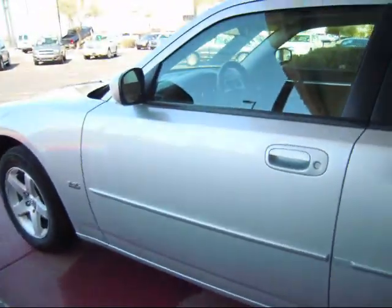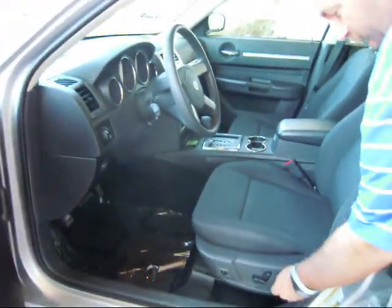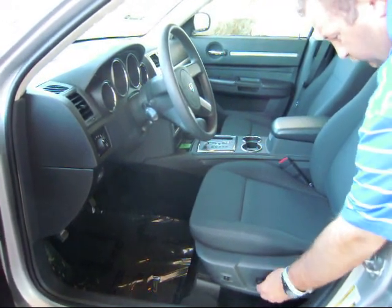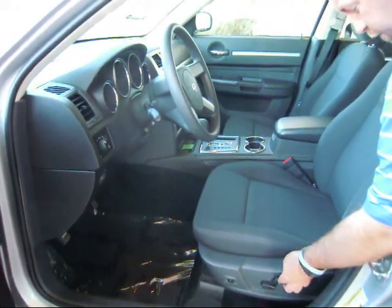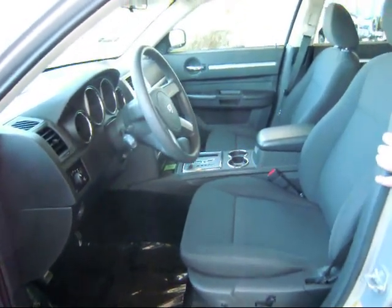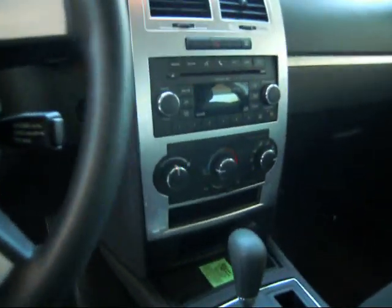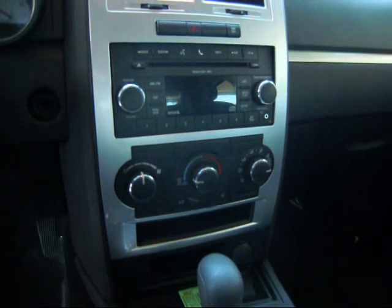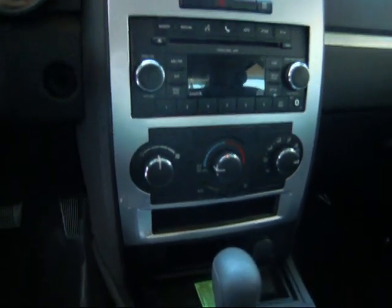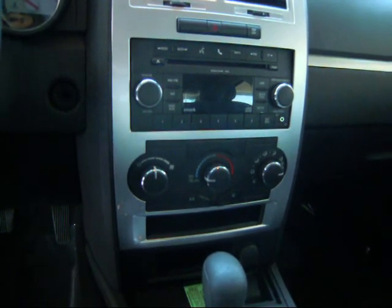Looking at the front, you're going to see you have an eight-way power driver seat — it allows you to go back, forth, raise or lower the whole seat — with controls for the rear and lumbar support for the driver. In the center stack, you'll see you have a single CD player with an auxiliary input port, allowing you to plug in an iPod or any aftermarket device to play over the whole sound system. A single air conditioning unit will also be there.